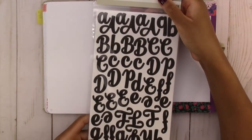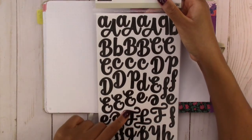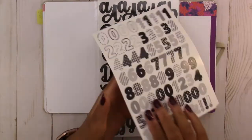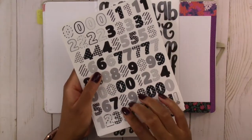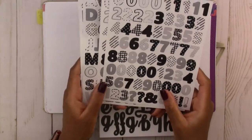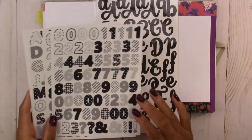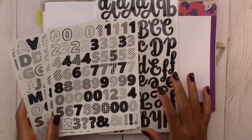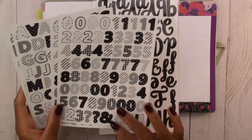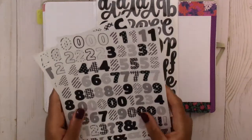These are the letters I'm going to use — it's in kind of a script type font and I don't have any numbers to match, so I'm going to use the numbers from these black and white pattern ones that I used in a previous video. They don't really match, but like I say in all my videos I don't like when things are too matchy-matchy, so we're just going to work with what we have and make it work.